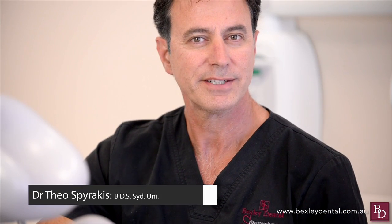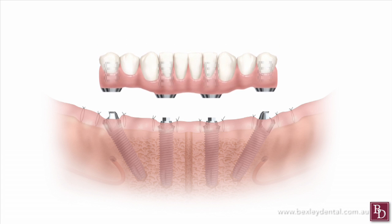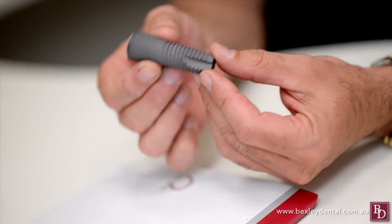All On 4 is a dental implant technique for the total rehabilitation, replacing a full arch with a prosthetic bridge supported by four implant pins. Pioneered in the 1990s, the procedure involves placing the implant pins into a region with higher bone density, known as the anterior maxilla, allowing the highest success rate.